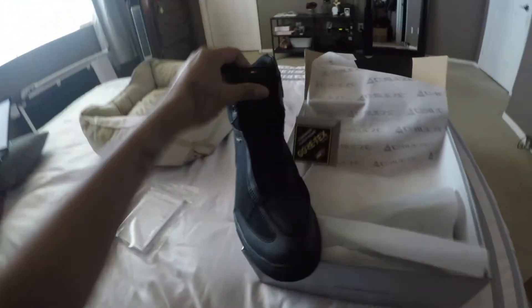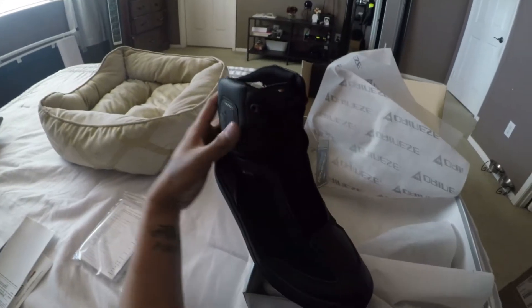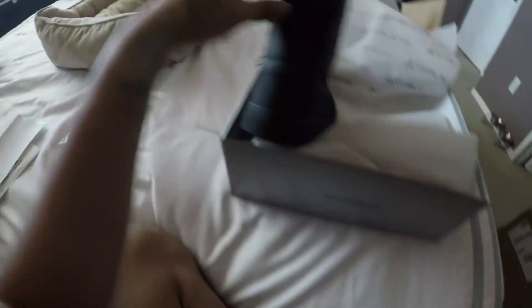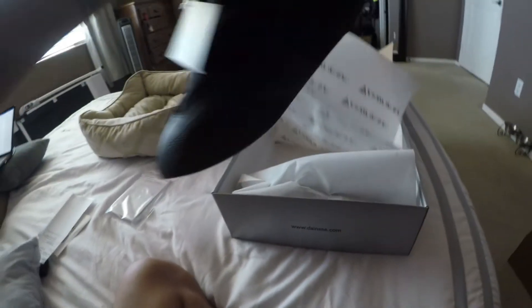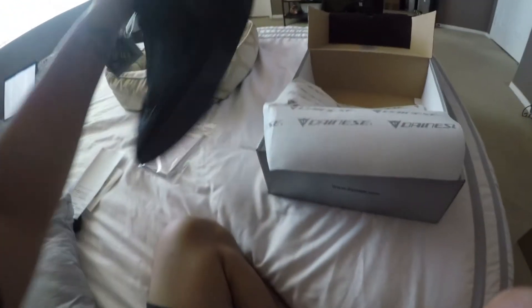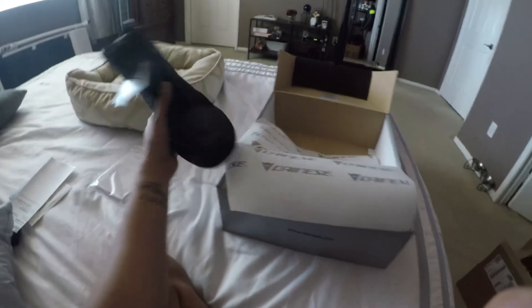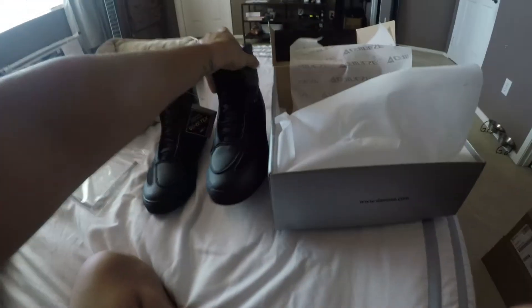The cool thing about them is they have the Italian colors right here, just like the AGV helmet. It has the Gore-Tex logo right there on the side, and then on the back it has the Dainese logo. The bottom is just like that — I mean you're not gonna be wearing them just to walk around in, but they do look like they're pretty comfortable. Let's check the other one out — boom, that's the other one right there.